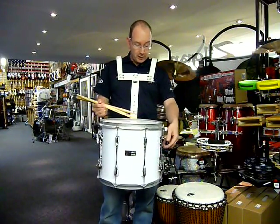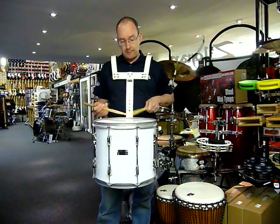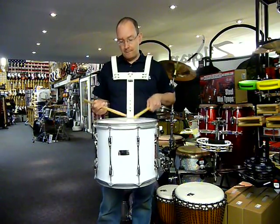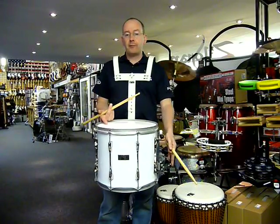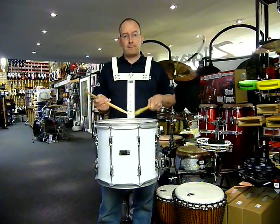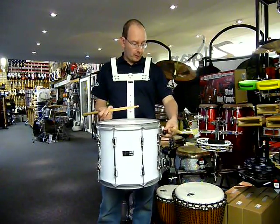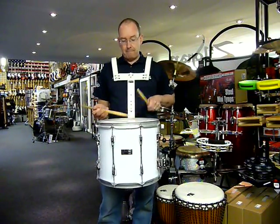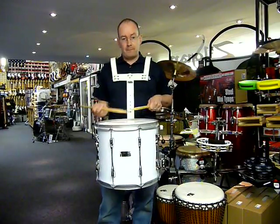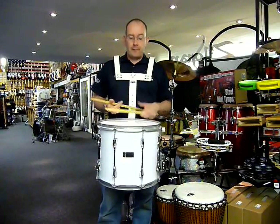You've got a whole choice of sounds on here. We can take both snares off and just have a tenor drum sound, all the bottom snares on for a traditional military snare sound, and put the top snares back on. There you go.